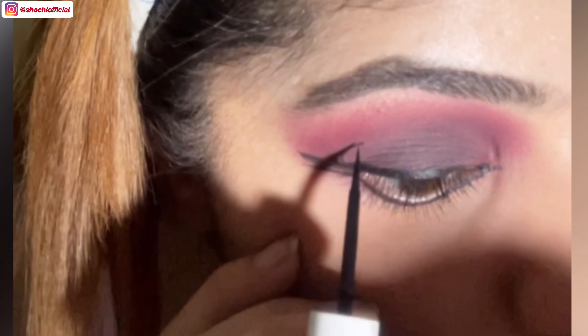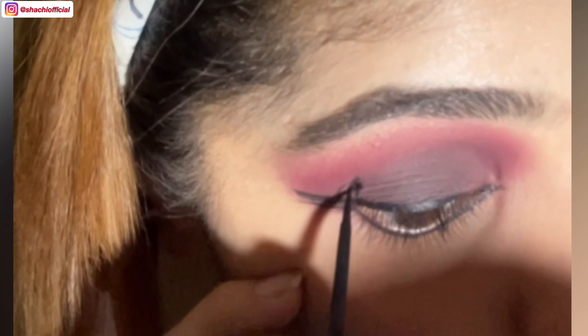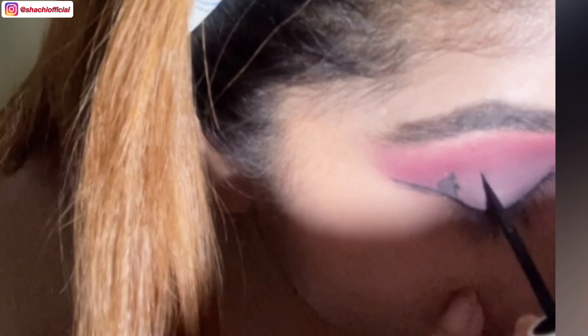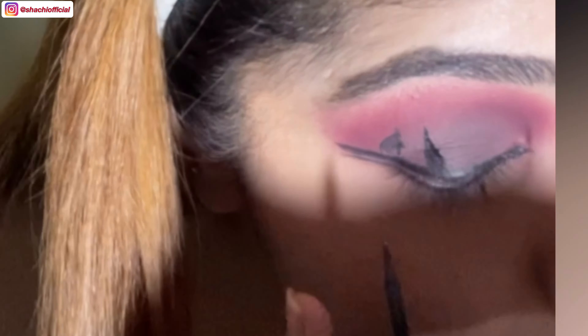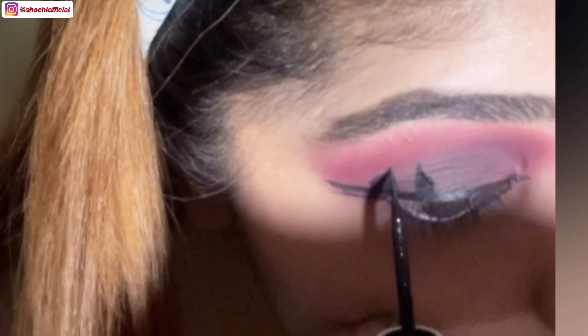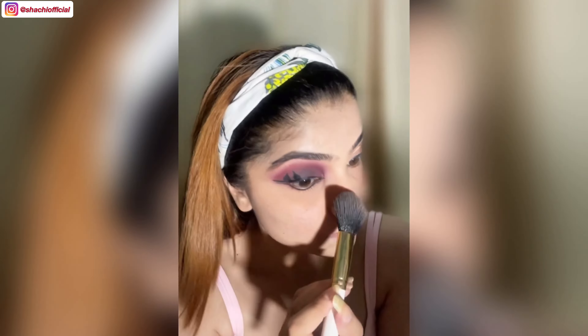Now I'm creating the black wings for the devil look. So the eyes are finally done. Now I'm dusting the remaining loose powder. Applying mascara — I won't be using any falsies.